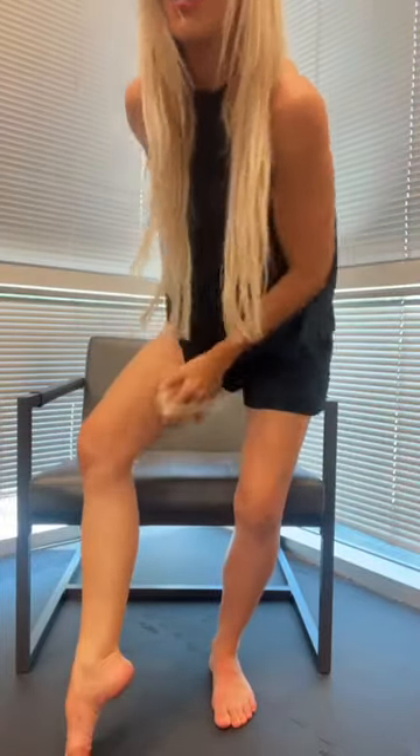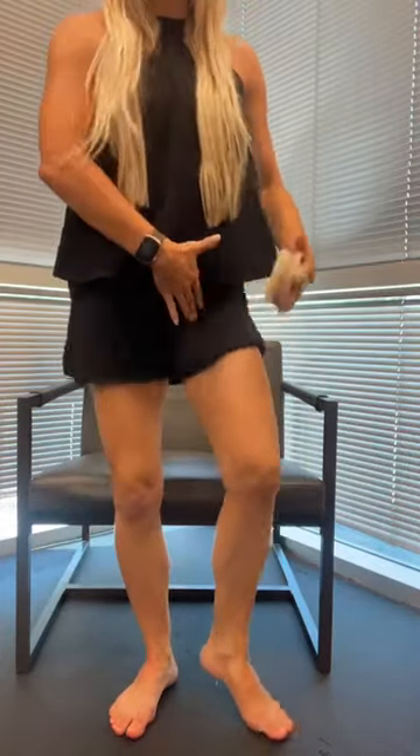Continue all the way up, all the way into your groin. Then do the other side — top of the feet, inside, bottom of the foot, zipping around. Some people will actually say this is painful. It's really not painful, it's a stimulant. You get a little tingle in your skin, all the way up to your groin.